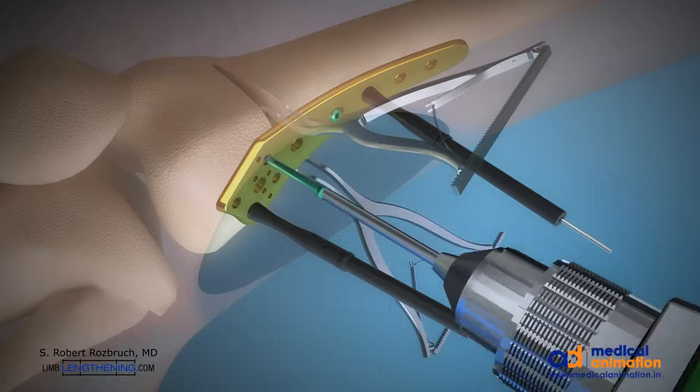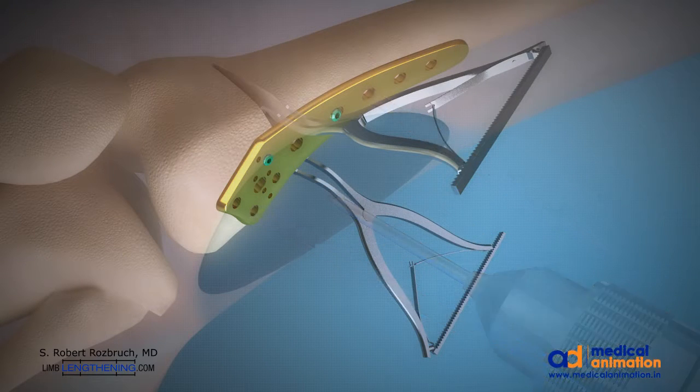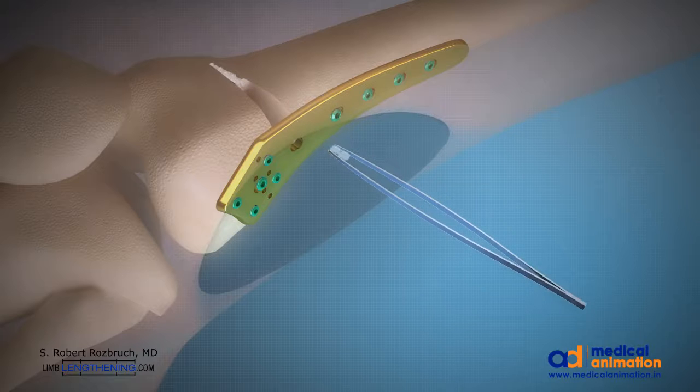Patients are allowed to bear partial weight and move their knee without difficulty. Casting and bracing is not necessary. The open wedge osteotomy is then filled with a synthetic bone graft. This area has high healing potential and autograft is not necessary.